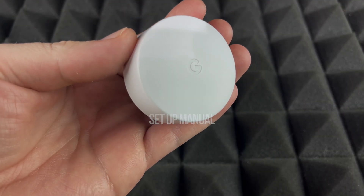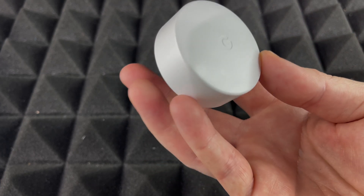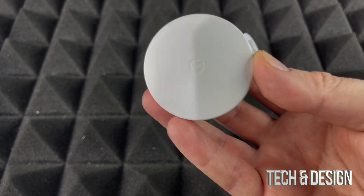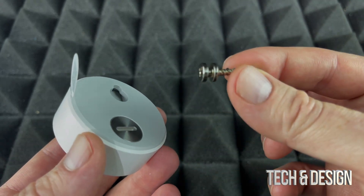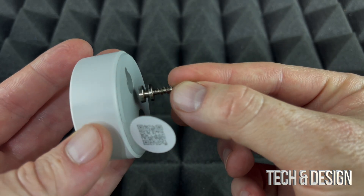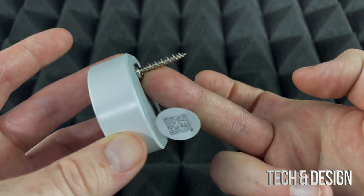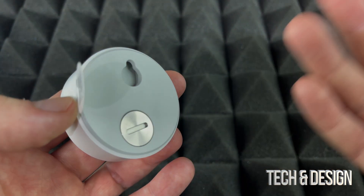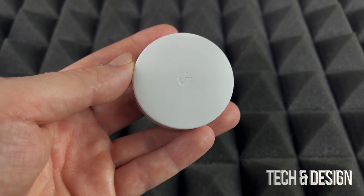In this video we're going to be setting up the Nest temperature sensor. On the back you'll see it came with a mount so you can drill it into your wall. To set it up on the wall, you just put it right there and it sits flat against the wall. If you don't want to do that, you can just place it anywhere in the bedroom.